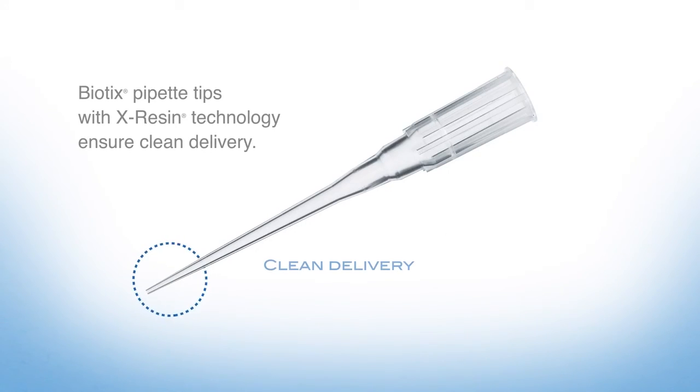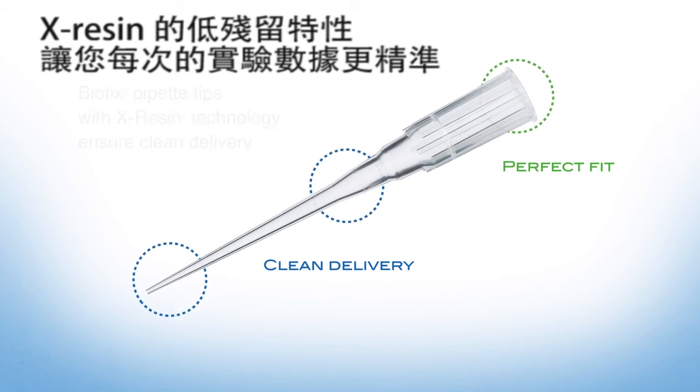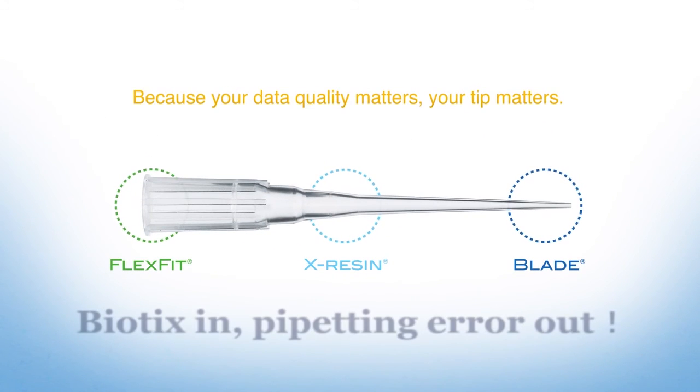Biotics pipette tips with X-Resin have low retention built-in, giving you uniform, clean delivery every time. Because your data quality matters, your tip matters. Biotics.